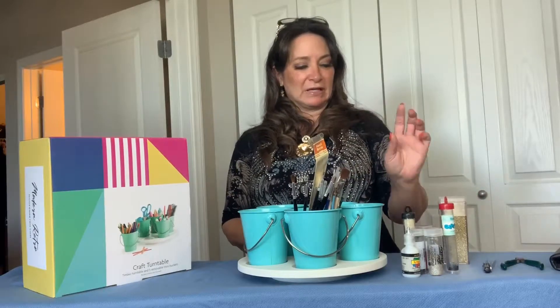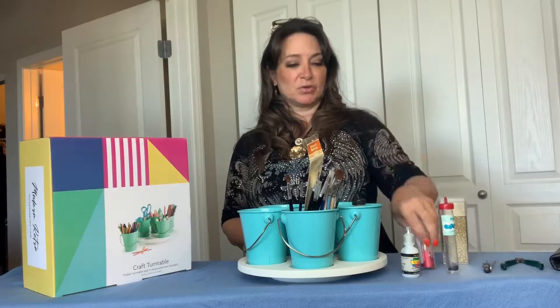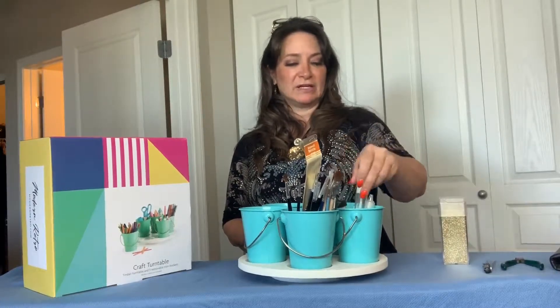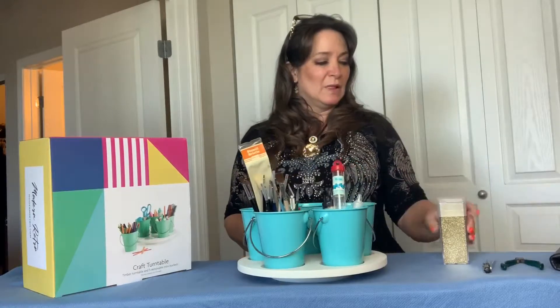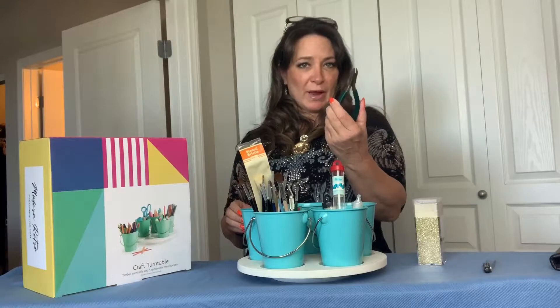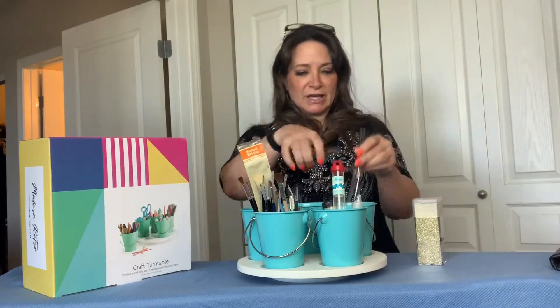I've got my glitters that go on the jackets, so I can actually organize those. The ones I'm currently working with, I can have them right there and handy. I also have some really intricate tools for grabbing beading and stuff that I do on the jackets, so I can get to those and access them right away.